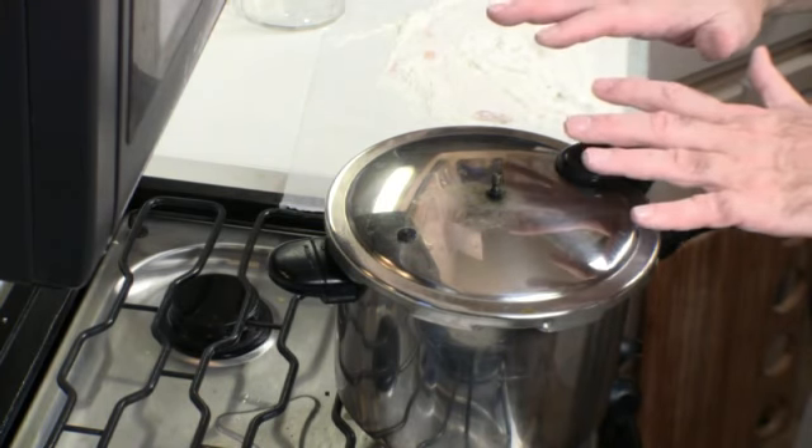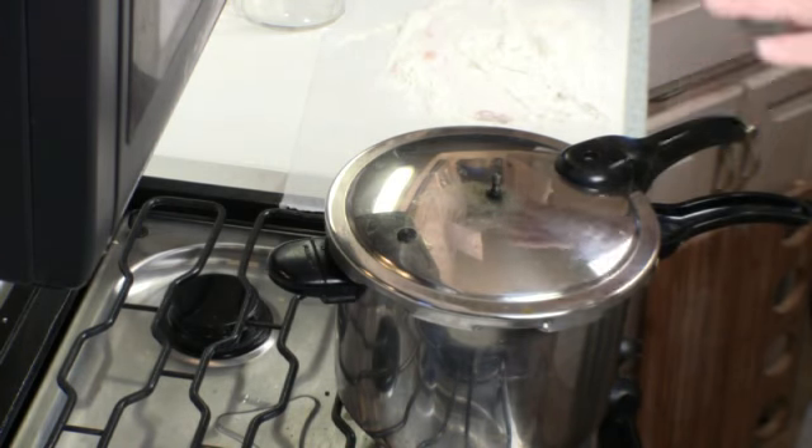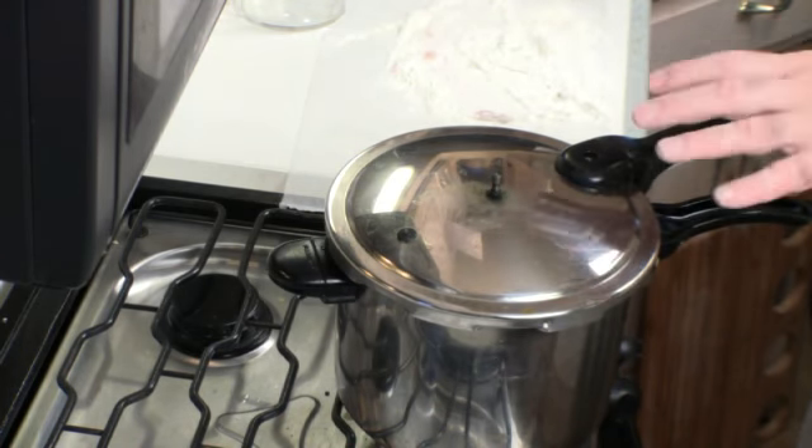We're going to put it on low heat and cook that for about an hour and a half. In the meantime, I'm going to get my vegetables ready.